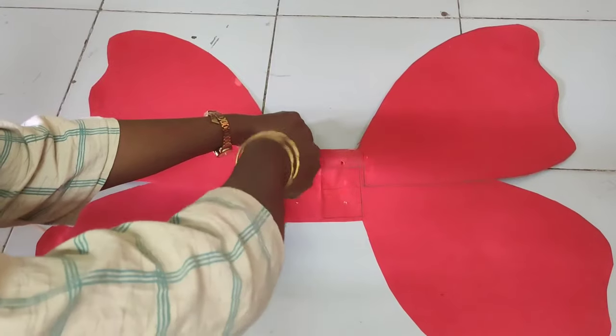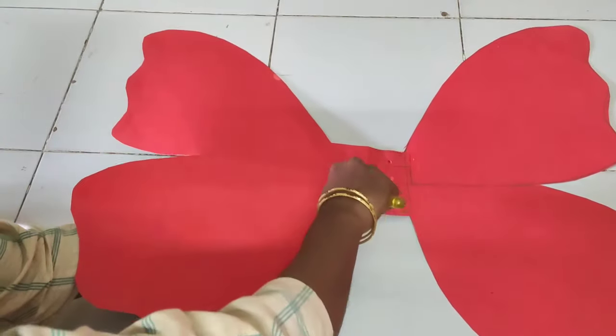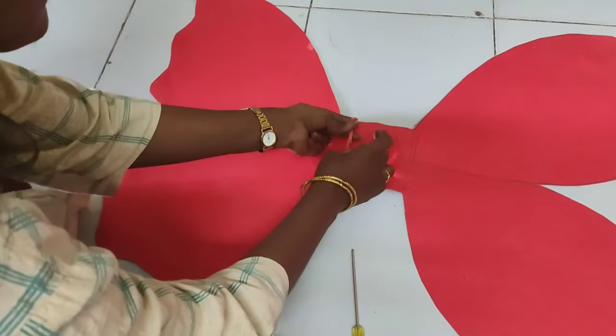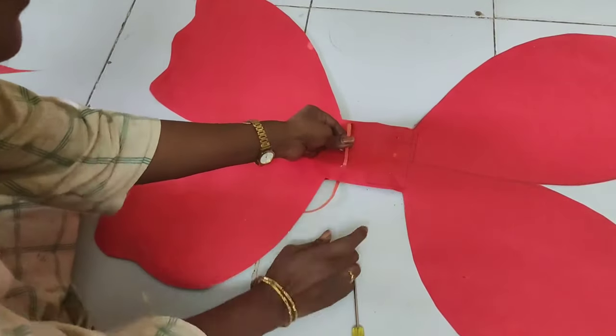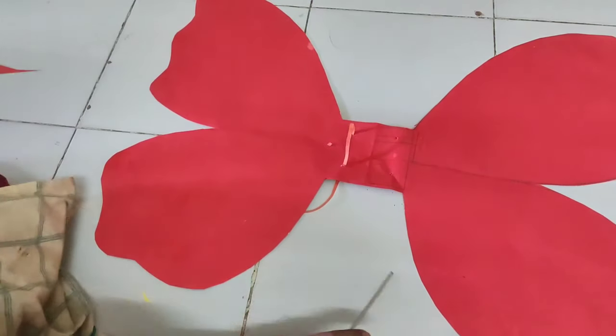With the help of a needle or scissors, make four holes in the middle part. Now insert the satin ribbon as shown in the video.